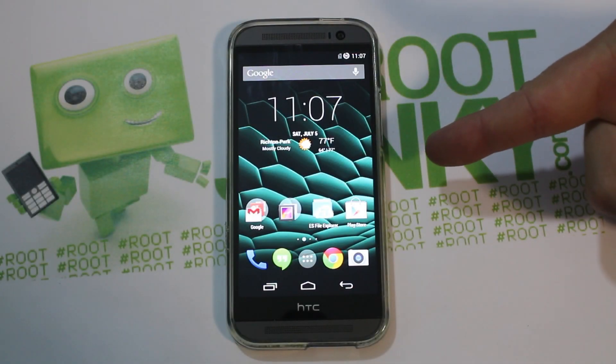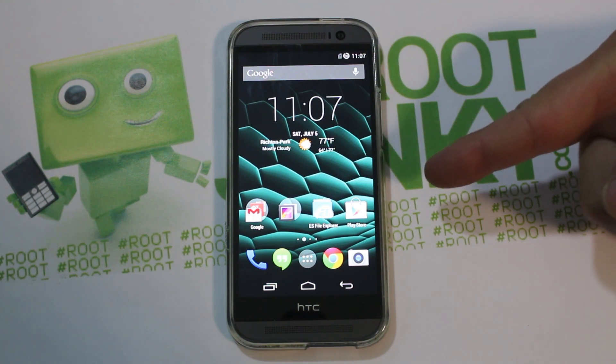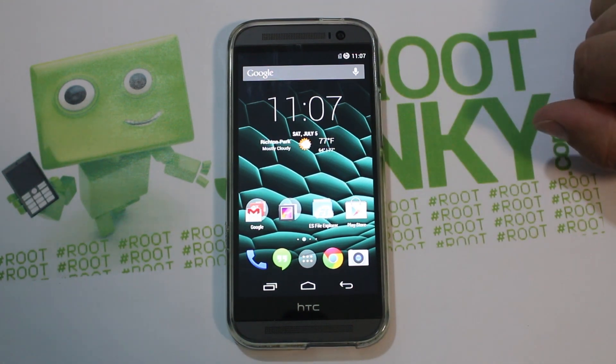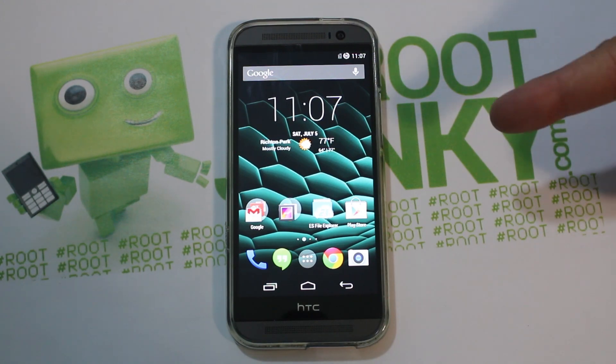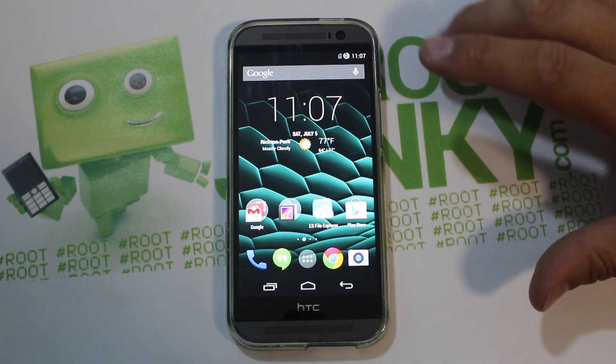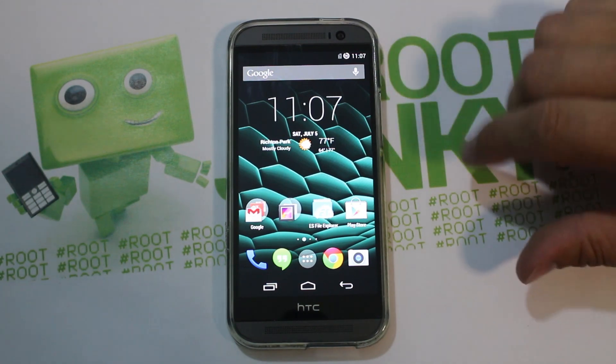All right guys, today I've got a fun little video on my HTC One M8 Verizon variant. I haven't done any videos on this thing in a while, so today we're going to install a custom ROM called Onyx — I think that's how you say it, not really sure, but I'll show it to you anyway.